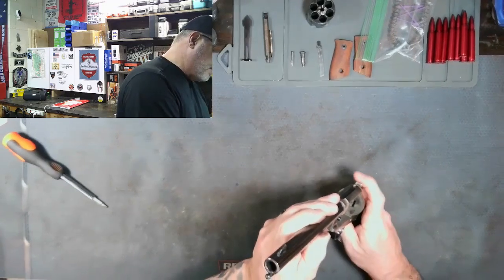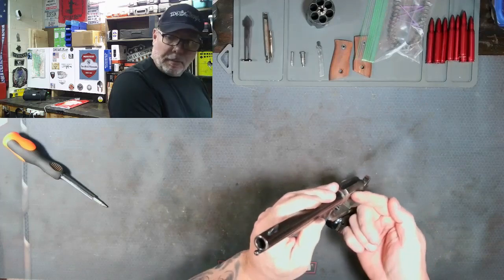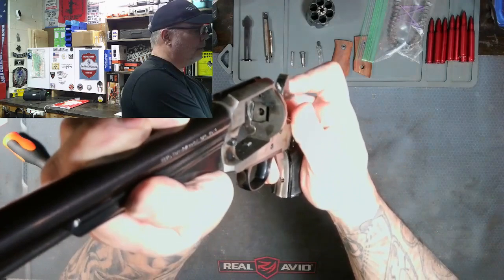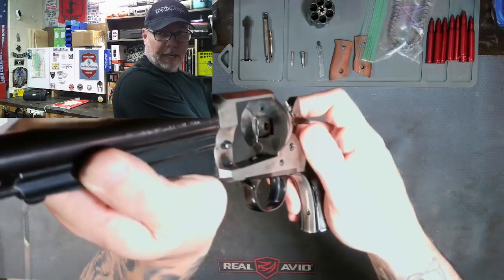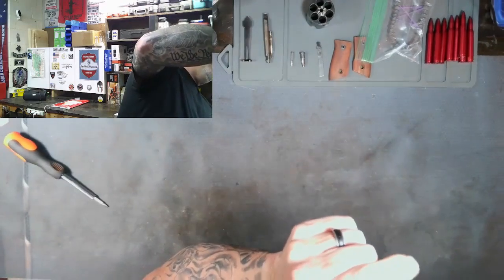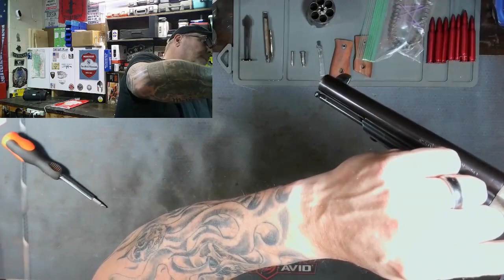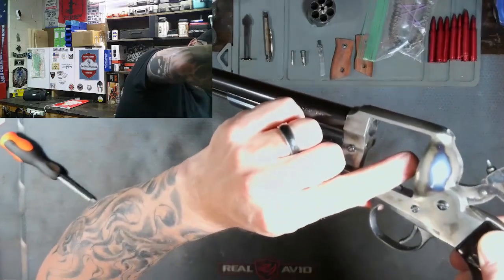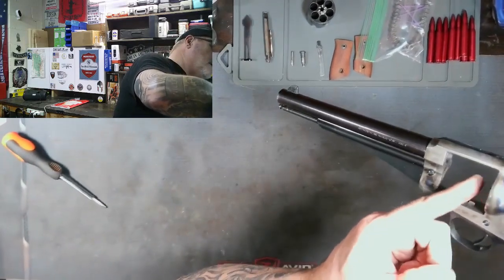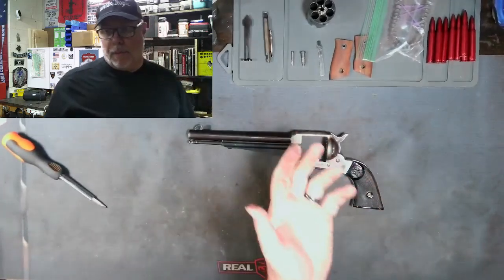If you pull the hammer back I can definitely see the pawl moving but it's not coming forward the way it should to turn the cylinder. If I turn it this way, there is the cylinder, the pawl right there that turns the cylinder — it's coming out. There's no tension right now on that, and that tells me we've got a broken pawl spring.